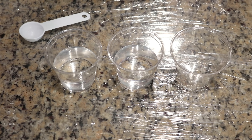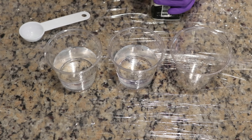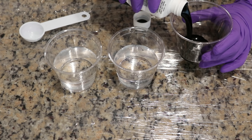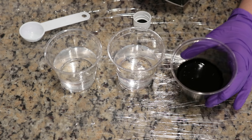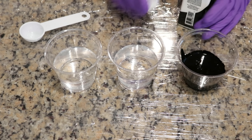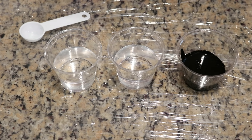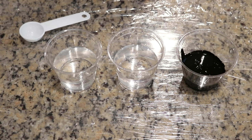For the hand painting I want to use the Rit Black dye straight. I really want to try to achieve — whoa, that is really really thick. That actually really does look like paint. All right, we're going to try to use it straight. We might have some washing to do after but we're going to give it a shot.